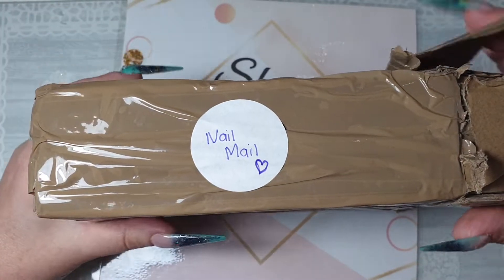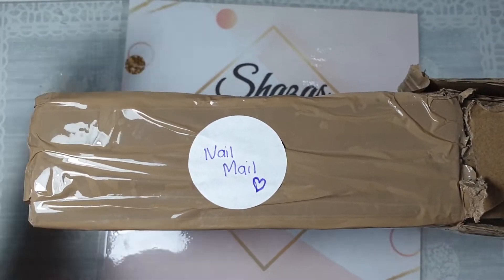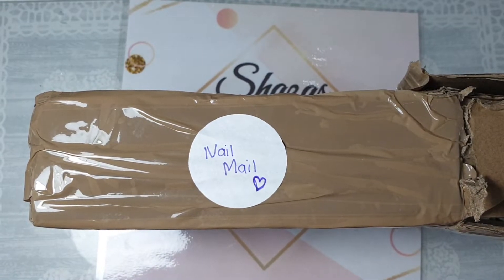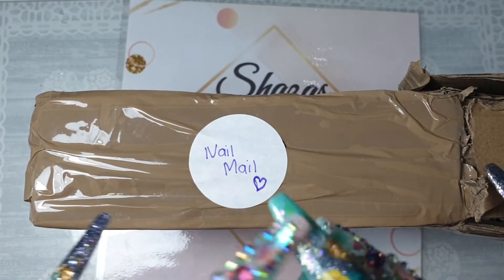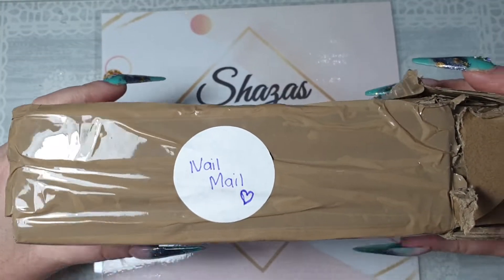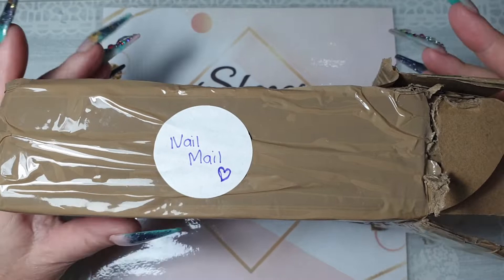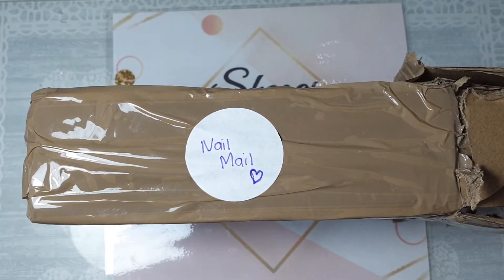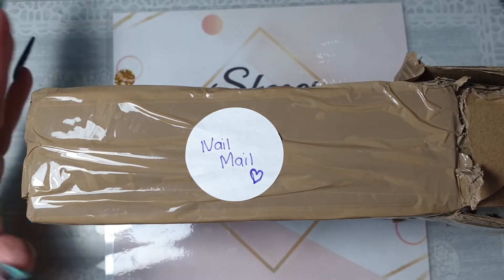Hi everyone, welcome back to my channel. Today I'm doing a friend nail mail swap with the lovely Sammy Joe — I think it's Sammy Joe Nails. I will link her YouTube channel down below. I contacted her after she'd done a YouTube video and said hey, we'll have to have a collab, a nail mail swap, and she was like yeah definitely, so we arranged on Instagram to send each other a few bits and bobs.